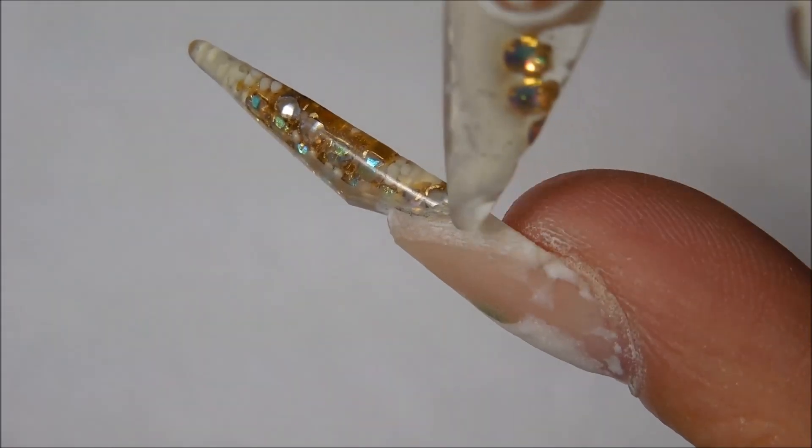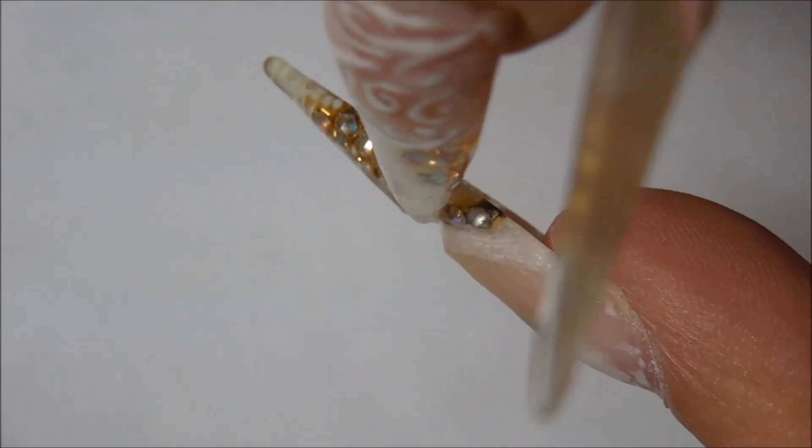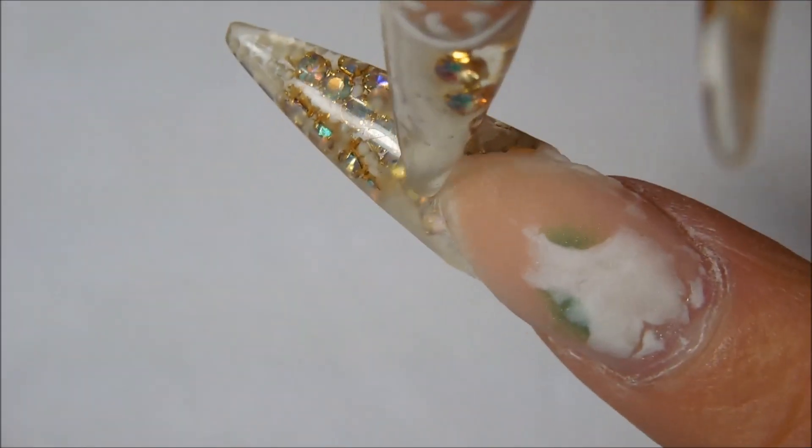Okay everyone, right here you can see the groove — it's an indentation where I filed all the way around the smile line.